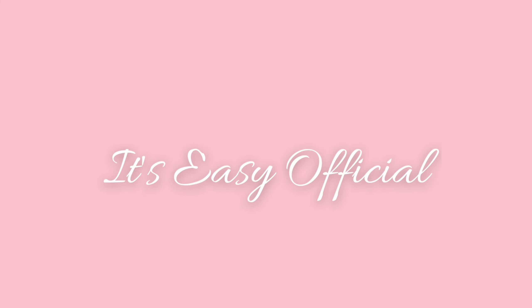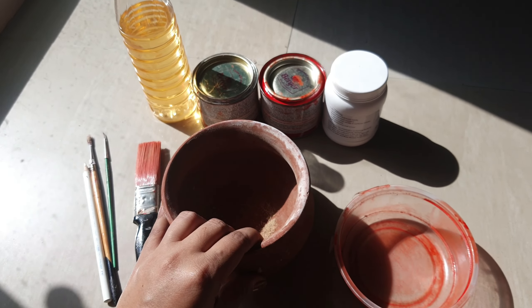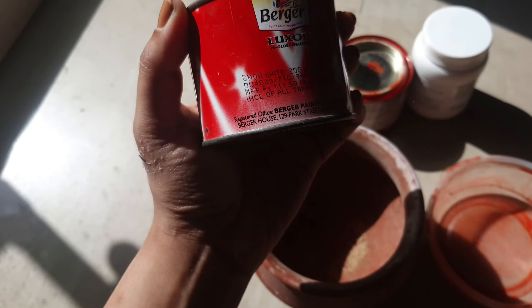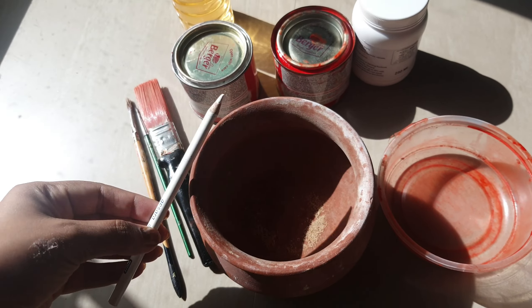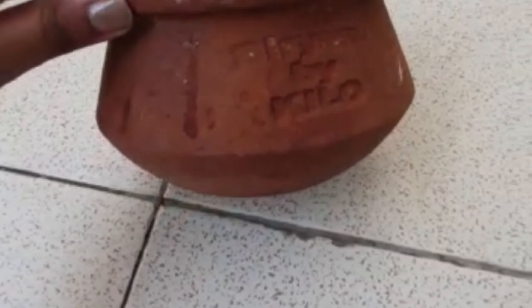This is a best out of waste project. First of all, let's see what we need. We need a clay pot. We will do a coat on it. The paint will be a choice of color based on your theme. We also need brushes, white pencils, and a white box.